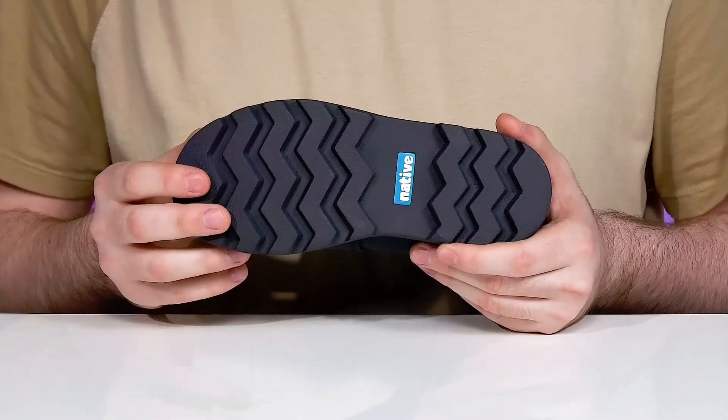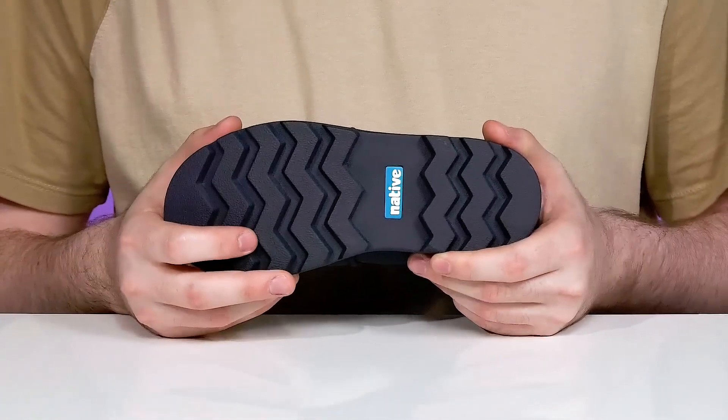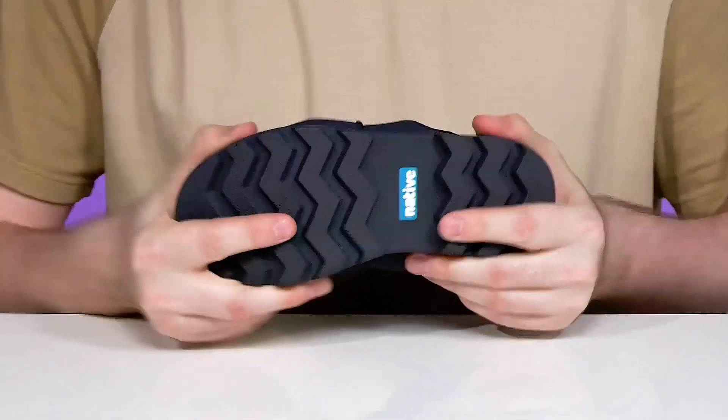The outsole is TrekLite TPR, infused with bloom technology helping to take recycled algae and give it a new sustainable home, offering excellent grip and flex throughout.